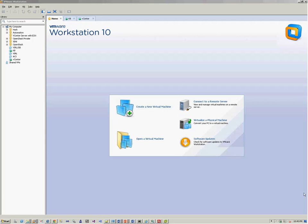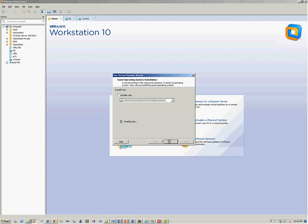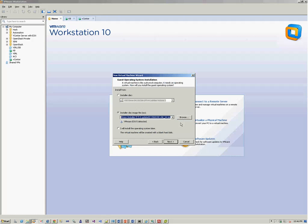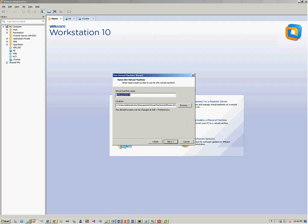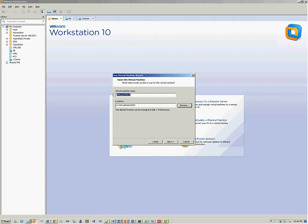We'll be installing the ESXi host on VMware Workstation, which we are later going to add on the vCenter server. We already have an image for ESXi 5.5. We take the path again — virtualization, ESX — and we name it ESX1.